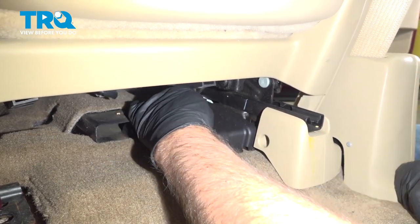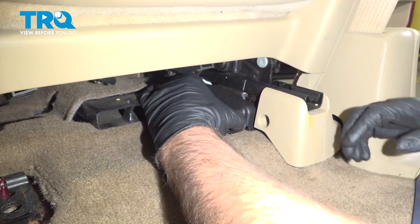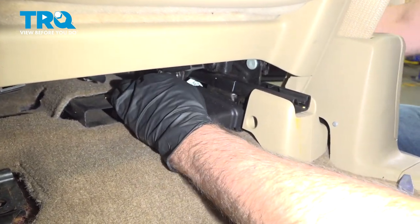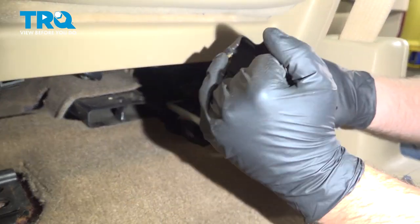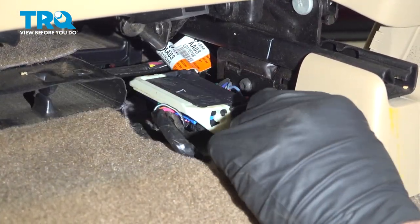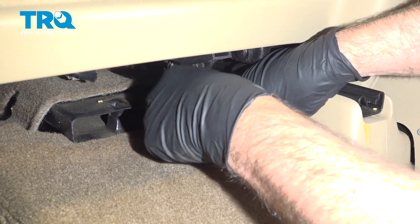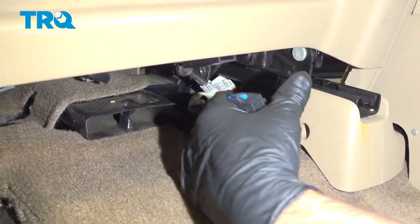In the back part of the seat, there's a cover right here — you wanna take that cover off. You can move the seat forward if you need to. Pop that off — it's just clipped in right there. And then you wanna get the seat where you want it. Then you can disconnect this connector — just squeeze on the two sides here and lift the lever, and then you disconnect the seat.